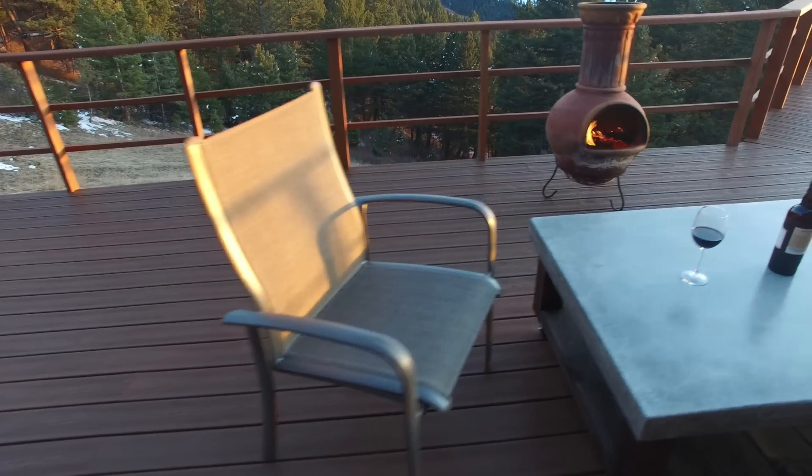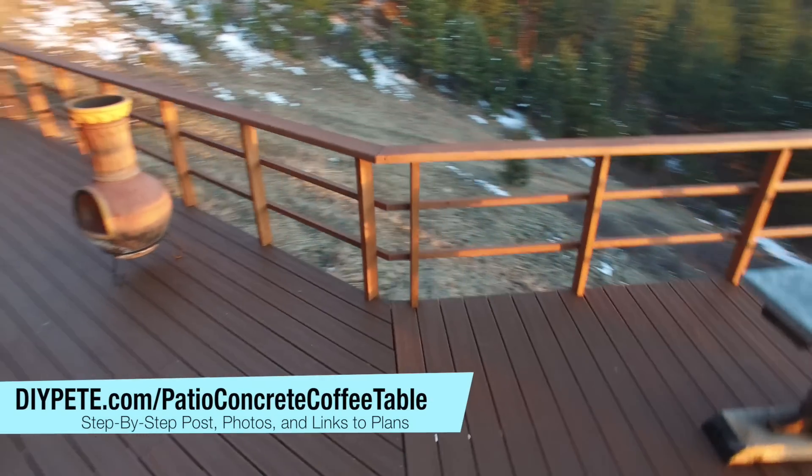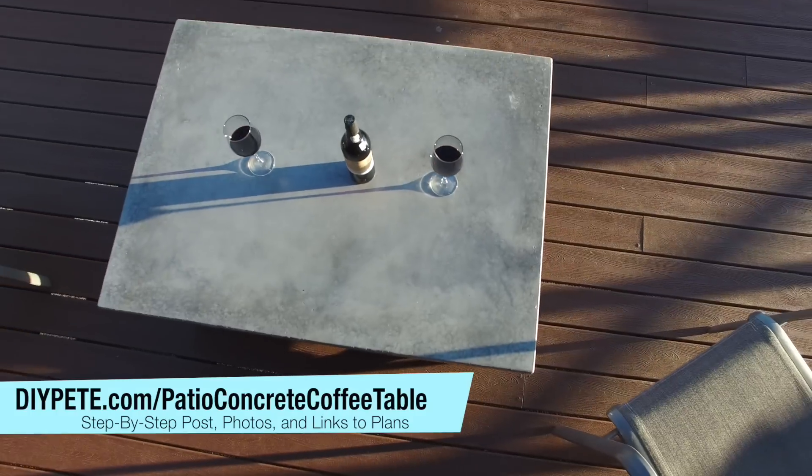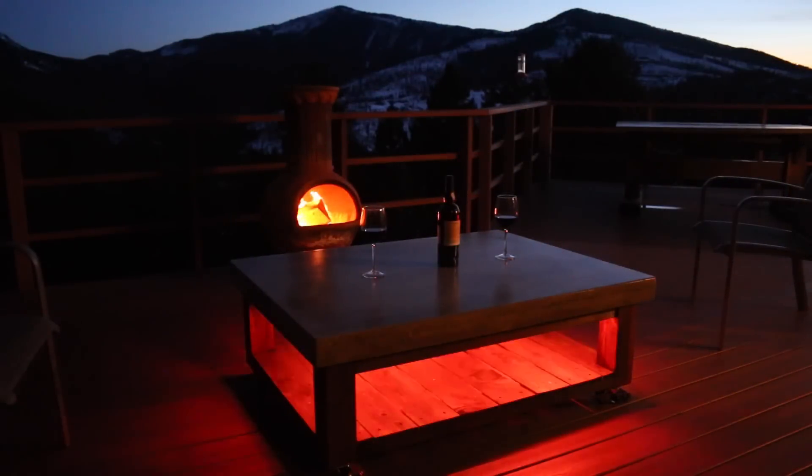Next, you can add the concrete top to the base. Run a bead of silicone around the top of the wood base, then center the concrete and put it in place. You can then add optional LED lights by attaching them in the channel between the concrete and the wood with heavy duty velcro or mounting tape.